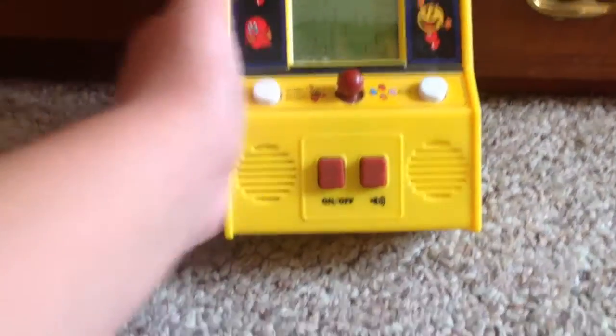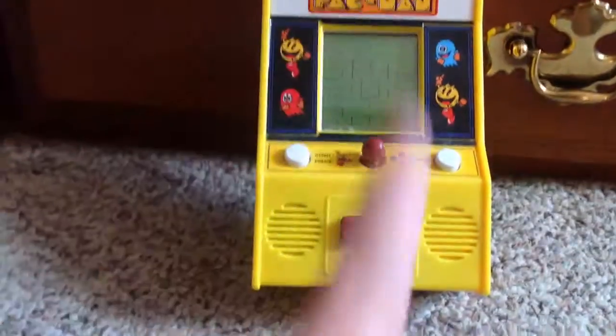Hey, what's going on guys, and you're back again with another video. Today we will be playing Pac-Man. Now, I know what you think — it's just a regular Pac-Man. It's on a small little device here that you can play on.